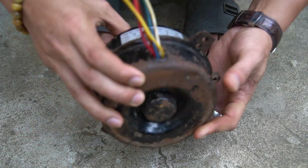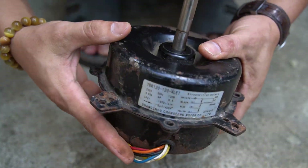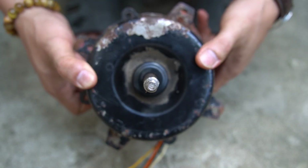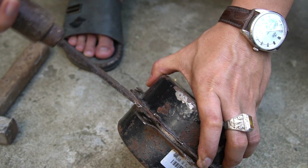Hello everyone! Today I'm going to show you how to build a simple perpetual generator at home. If you love building and exploring perpetual generators, don't forget to like, comment, and subscribe.